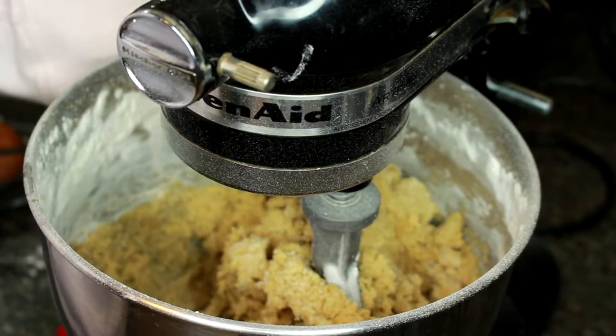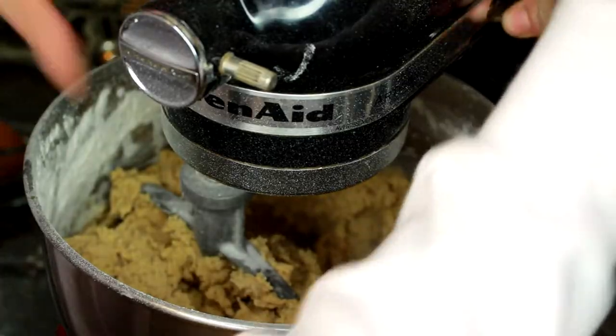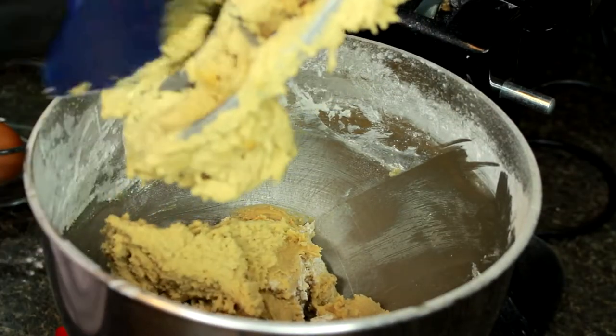Once the flour has been incorporated, you can turn the speed up a little bit more. You just want to make sure you're not over mixing the dough. I'm just going to scrape down the sides of the bowl and mix it around one more time before we add in the chocolate chips.